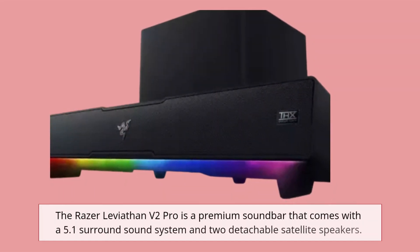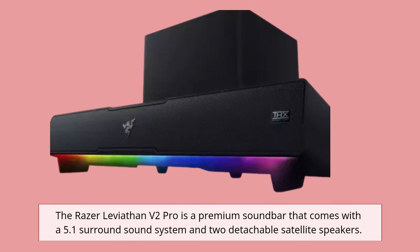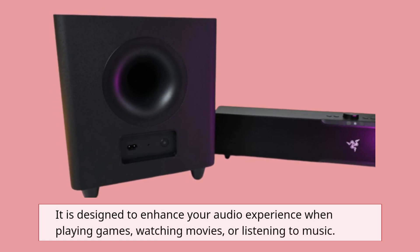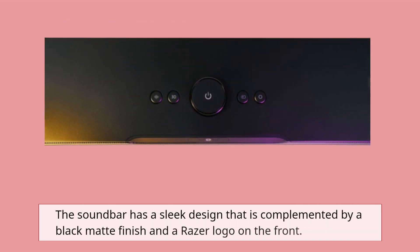The Razer Leviathan V2 Pro is a premium soundbar that comes with a 5.1 surround sound system and two detachable satellite speakers. It is designed to enhance your audio experience when playing games, watching movies, or listening to music. The soundbar has a sleek design that is complemented by a black matte finish and a Razer logo on the front.